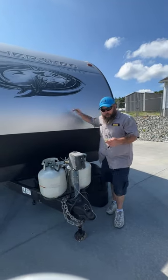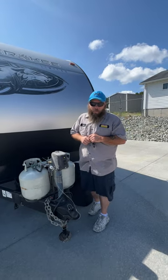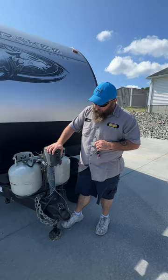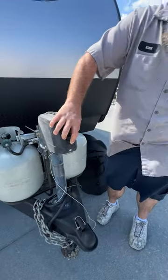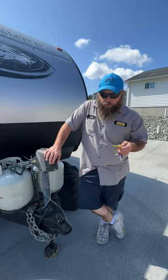Hello, today we're going to be going over a Cherokee — it's a 2019, it's a 304BS. We are going to start right up front here with our tongue jack. Down here is going to be how you raise and lower the camper; this is also how you get on and off the tow vehicle and how you level the camper.